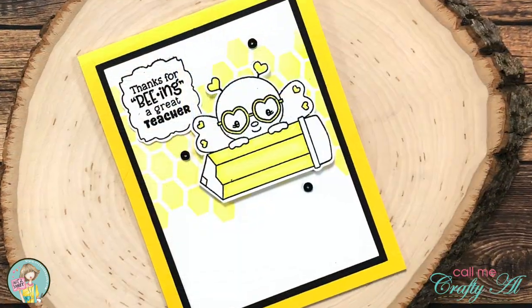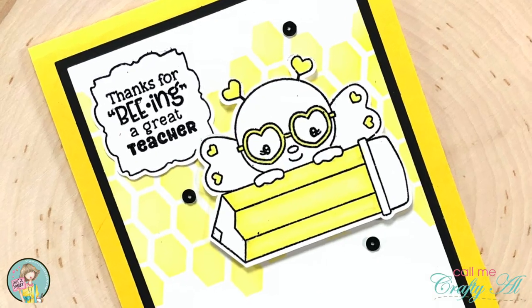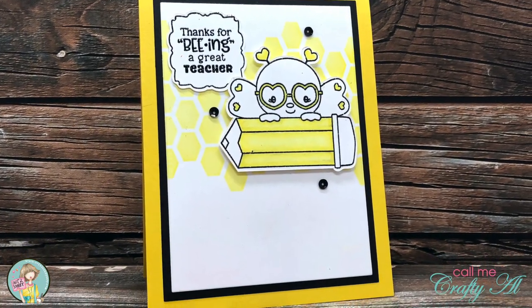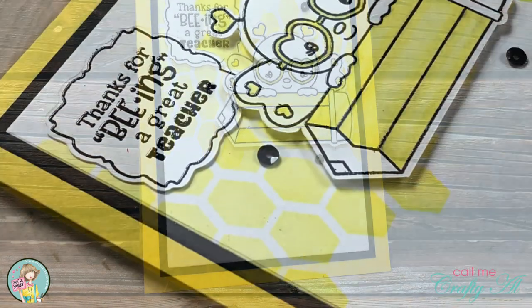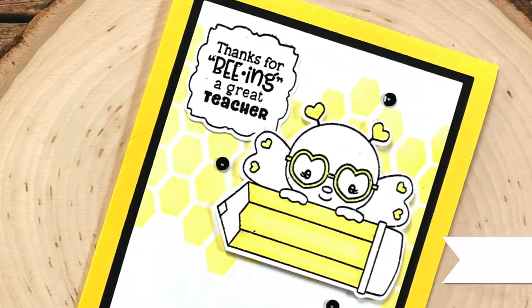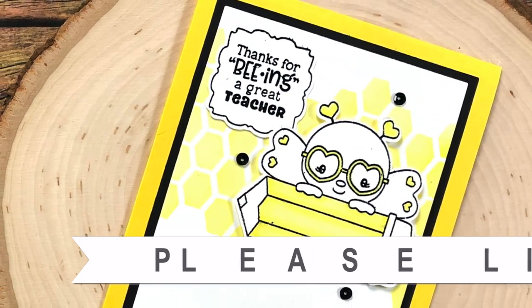I hope you enjoyed seeing how I put together today's card. If you did, as always a thumbs up is appreciated. Until my next video, I hope you're all having a crafty day — bye bye!